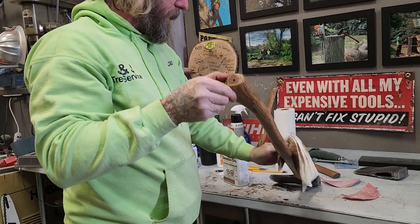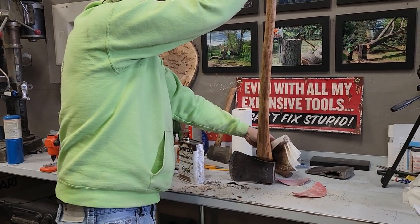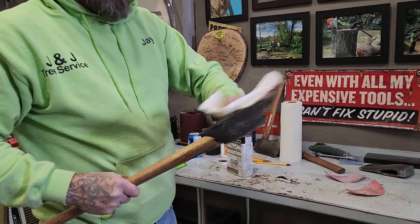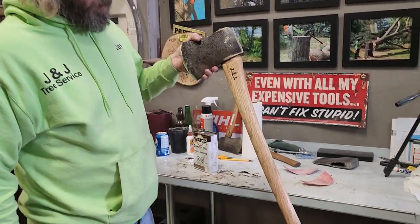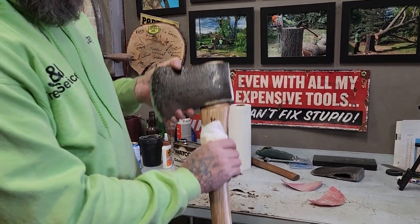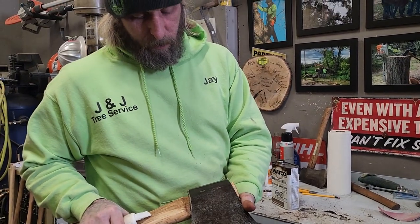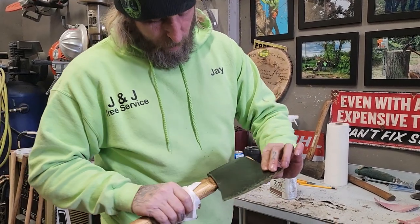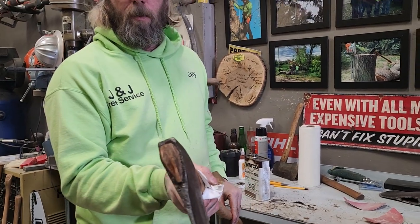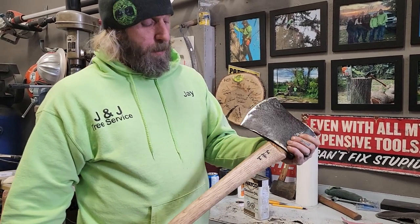I never burnt this handle either — I just want a nice, clean handle. There's lots of character to it. That's it, completed. It was about an hour to complete the axe, start to finish. It's a Craftsman High Test Tassie pattern, four pound. Have a great day, thank you.